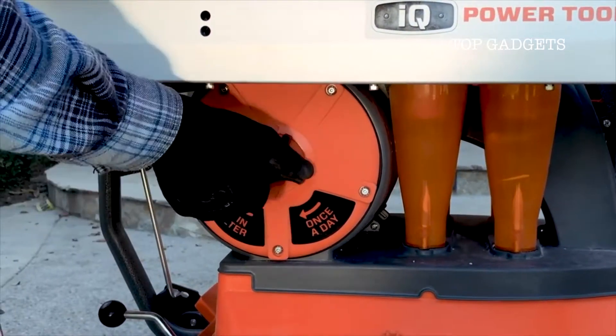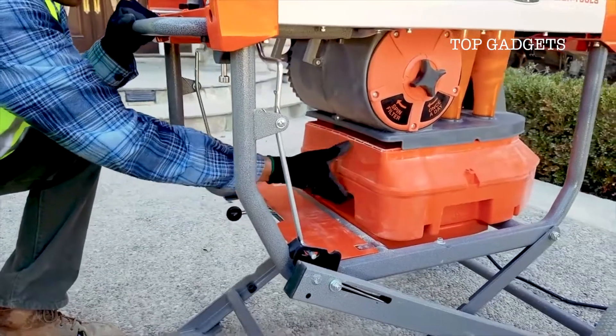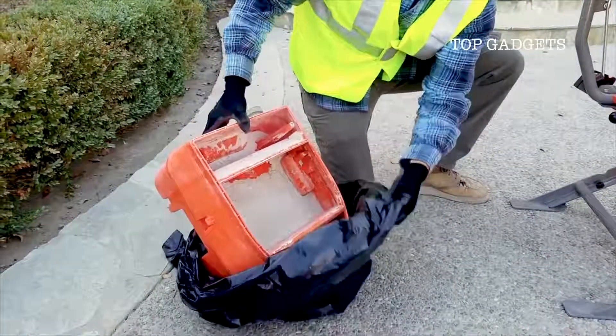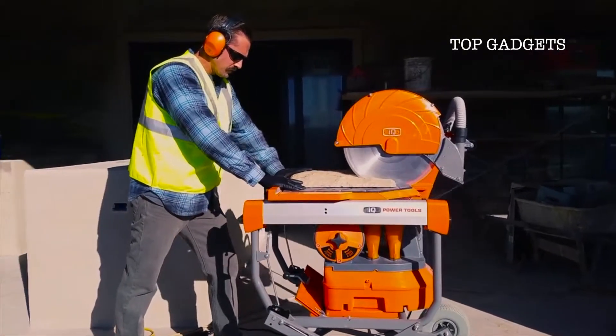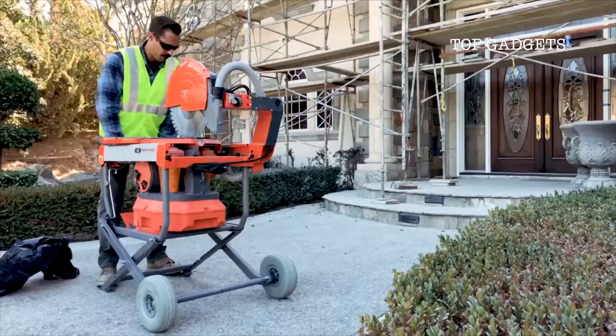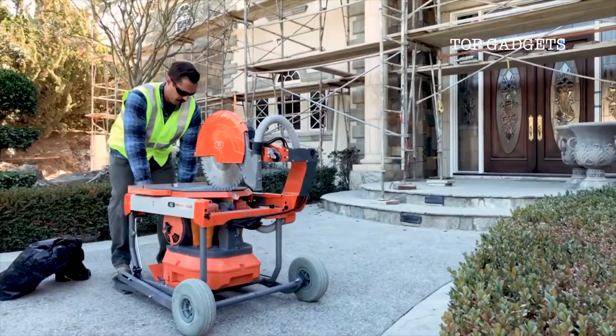How about effortless cleanup? Yeah, it's got that. This is the IQ MS 362, and it's not your grandfather's masonry saw.